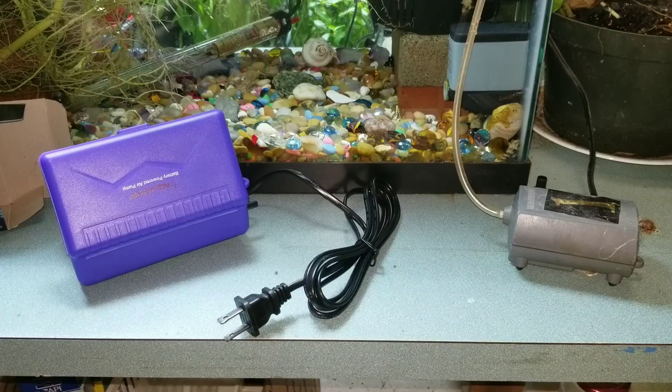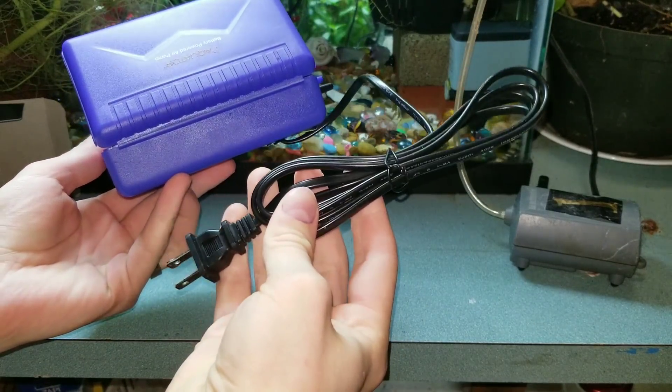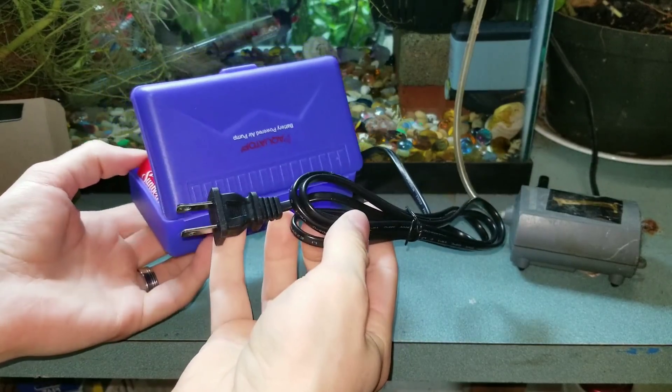Now I'm going to explain how this works. You have this power cord, but you cannot use this as a regular pump — it's battery only. All this thing does is detect if there's power in the wall.